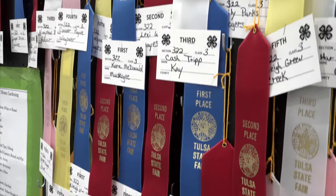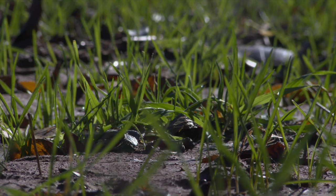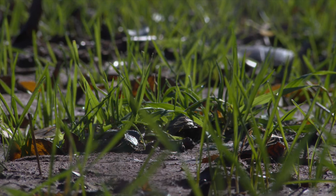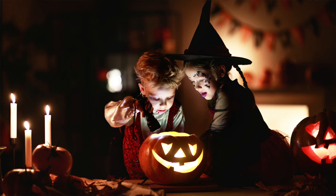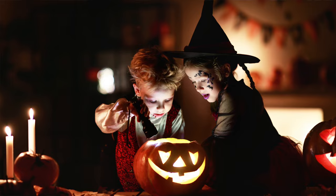Today on SUNUP, it's go time at the Tulsa State Fair. We're checking out the 4-H and FFA exhibits and getting up to speed on all things agriculture. Plus talking fertilizer application as more wheat is planted across Oklahoma, and learning all about jack-o'-lanterns just in time for Halloween. SUNUP starts right now.